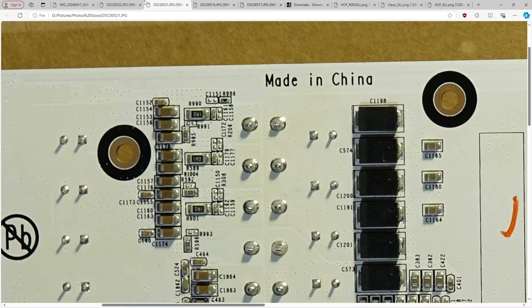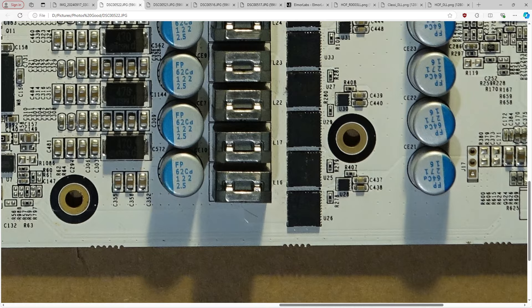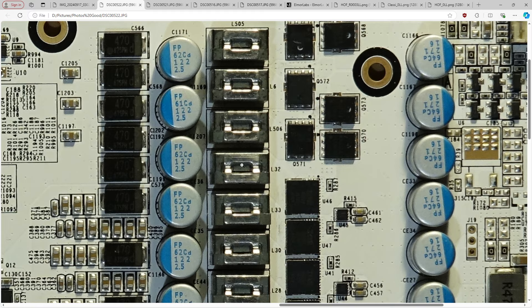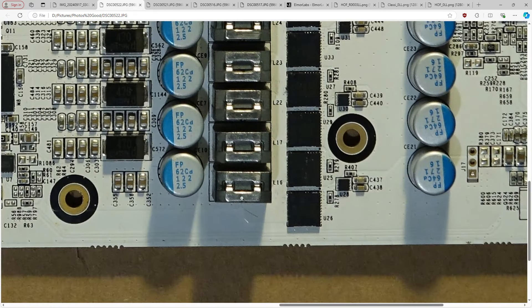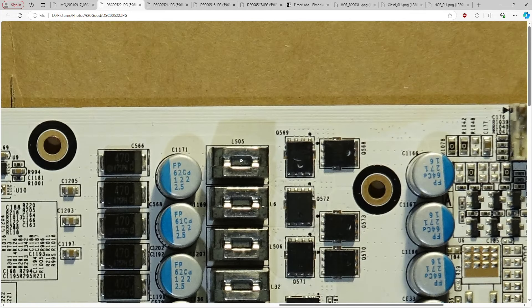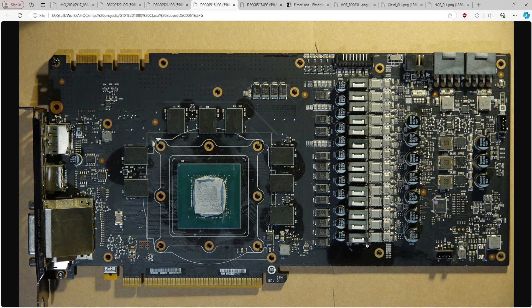Another interesting thing: the inductors on the Hall of Fame are probably all 180 nanohenries — I'm not 100% certain because I can't see the inductance values on the vCore VRM ones, but one visible inductor is 180nH so I'm assuming they're all the same. Whereas the classified uses 300 nanohenry inductors, which means the inductors are a bit slower. Though I don't think that's particularly going to make much of a difference here — I really think it's mostly down to the capacitor choices.